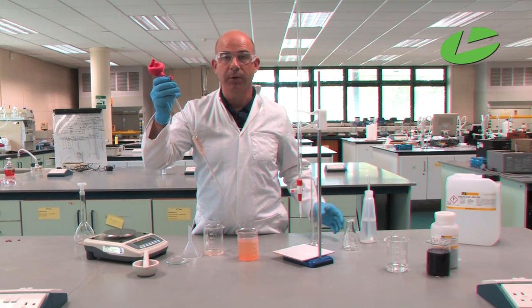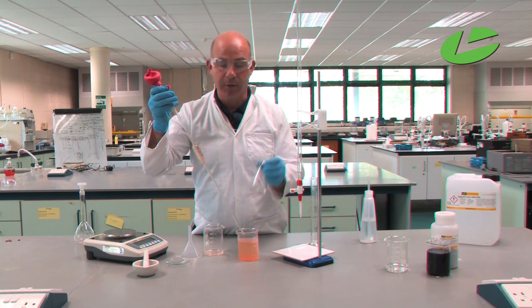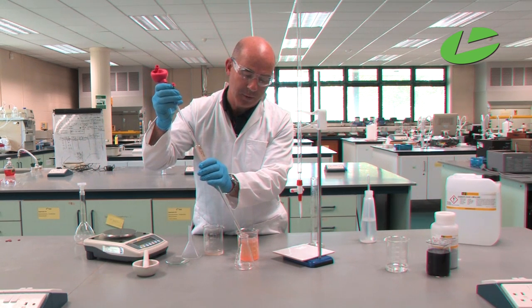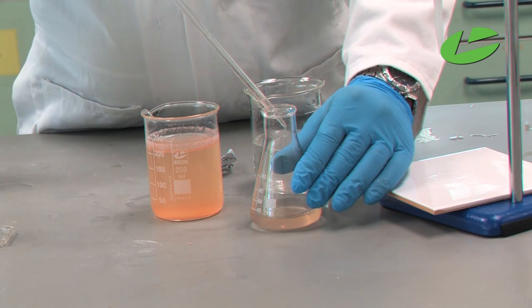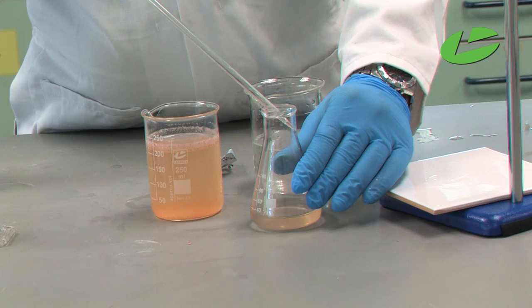Now I'm going to transfer this 25 ml of iron solution into a clean dry 100 ml conical flask. Put the tip of the pipette over the conical flask, press button E and let the liquid run down into it. You'll notice a tiny drop remaining at the tip — touch the pipette off the side of the flask and 25 ml of iron solution has now been transferred.